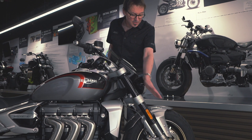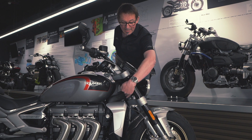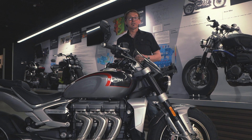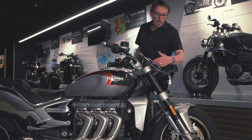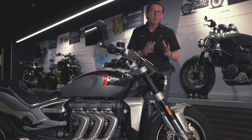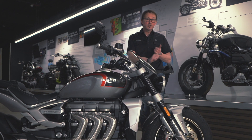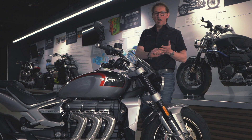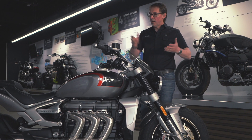So this angle to the vertical is 32 degrees, whilst the headstock, which gives you your steer axis, is 28 degrees. That's done with a very clever yoke and spindle arrangement, but it gives us both things — it gives us the geometry for the agility and handling, but it gives us that really aggressive stance and looks of the overall bike.